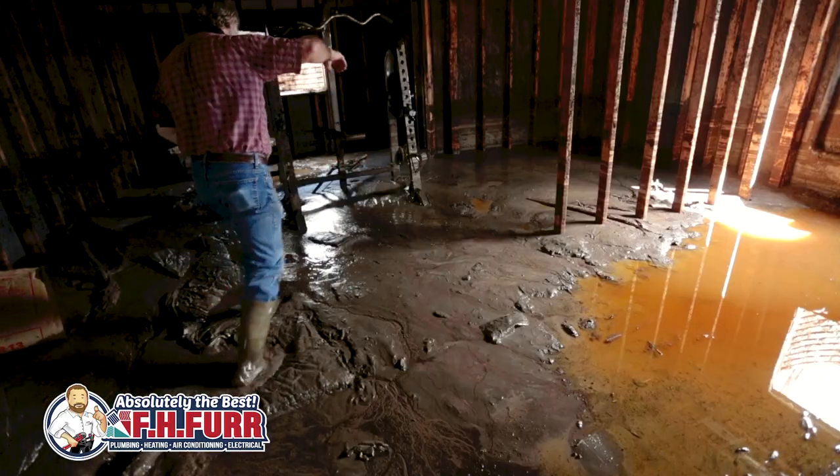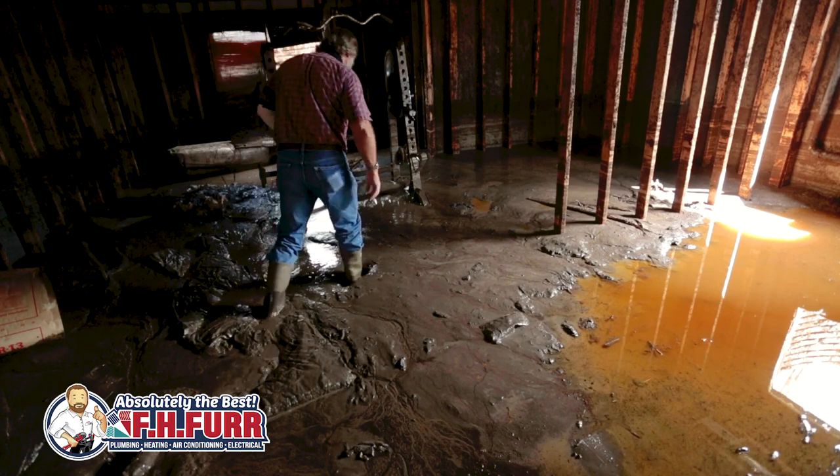Now imagine that you lose power during this storm. If you don't have a sump pump with a battery backup, it won't be able to do what it was designed to do and you may incur thousands of dollars in water damage.